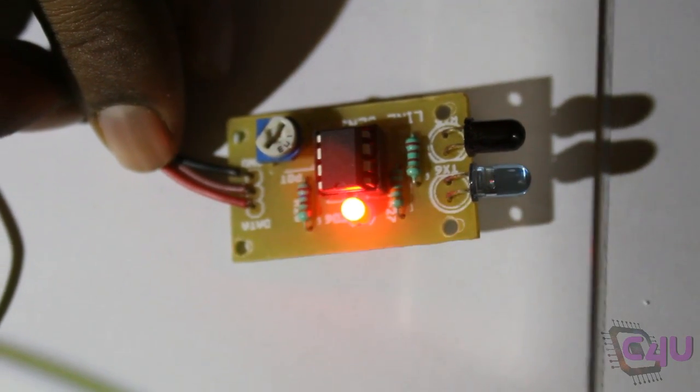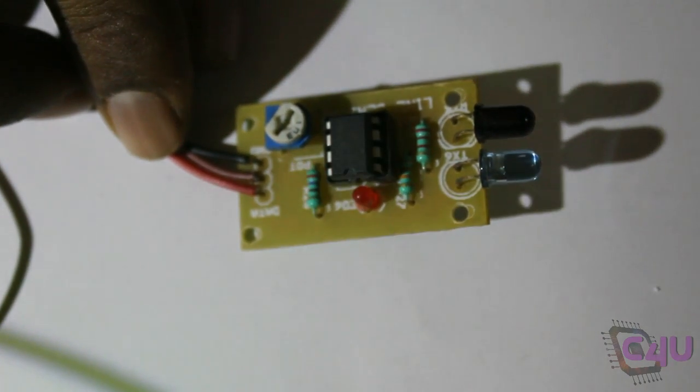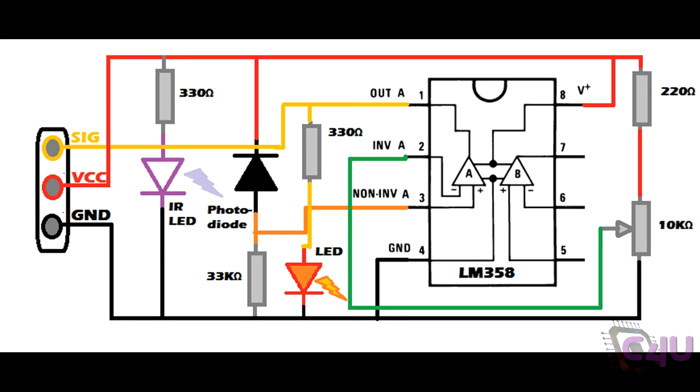This is the IR sensor available in market. This type of sensors are used in various projects like line followers, obstacle detectors.